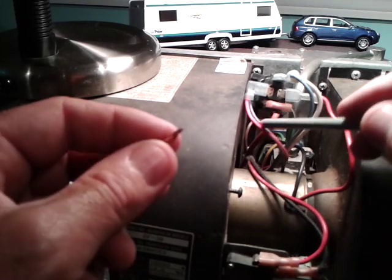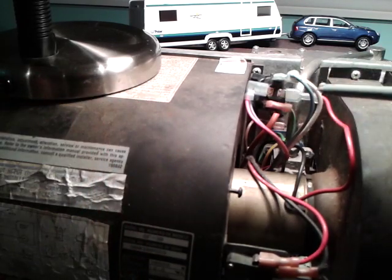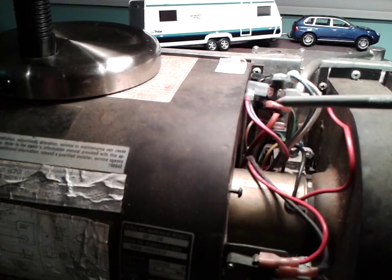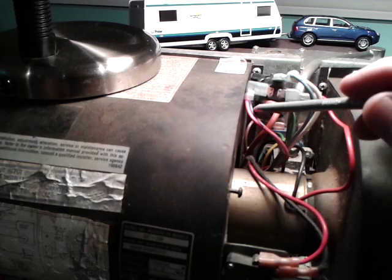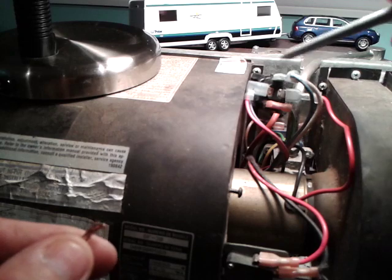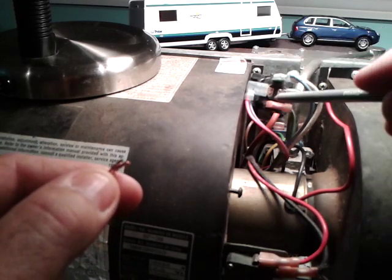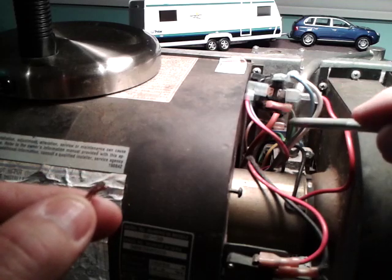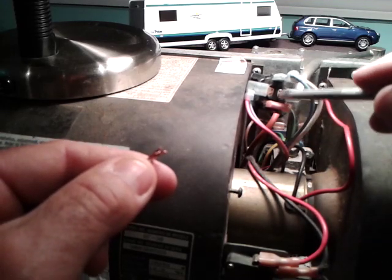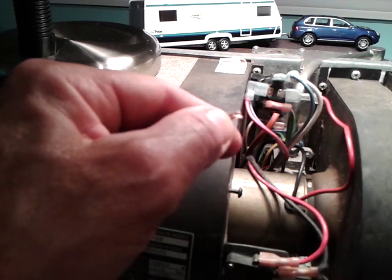To recap: this pin is always hot, but there's no current going across until you call for heat at the thermostat. When you call for heat, 12 volts travels from here, down through the thermostat, and back here, giving 12 volts to this pin. From there it heats a coil, and this green wire here goes to ground.